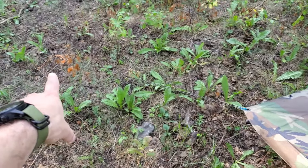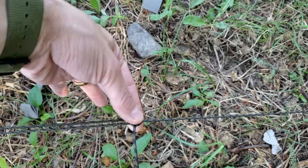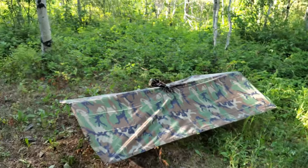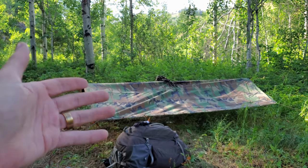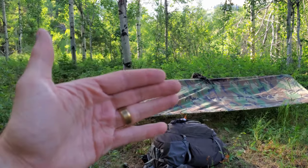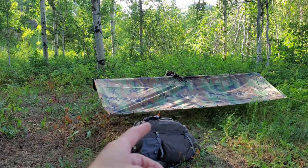I have it set up on tautline hitches, which is an adjustable knot that you can control the tension of. Looking specifically at how I have it set up — it is very low to the ground, about a little bit less than the height of the shrubs. The shrubs are up here and the tarp is down here. That's how you want it if you want to conceal your location, because someone observing from over there will have difficulty viewing where you're at. It breaks up your outline and conceals you.